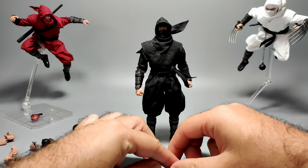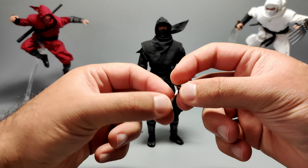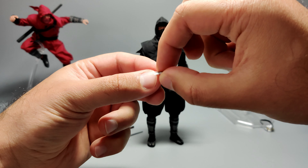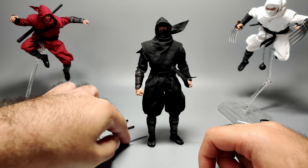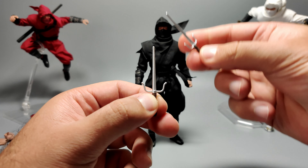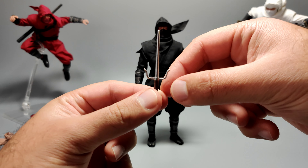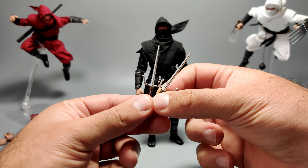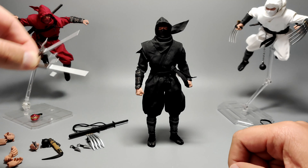Onto accessories — the accessories are going to be the same for every ninja, so we'll just go through it once. First you get the shuriken or ninja stars — you get three of these, with a hole in the center. You also get a pair of sai, which look pretty good. They don't have a sharp pointed end, so it's pretty safe to play with. Just be careful because these bits are quite thin, so you don't want to accidentally snap them off.